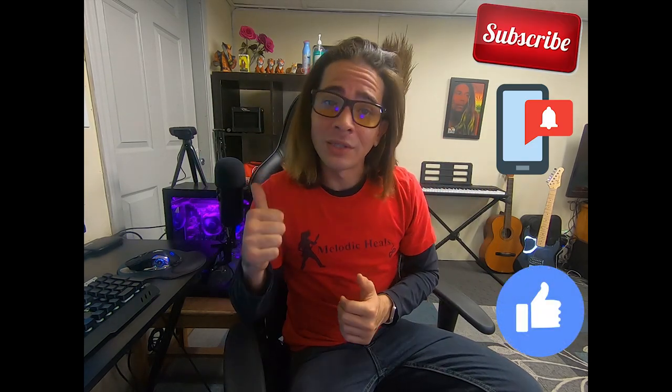But if you don't have the pedal, it doesn't mean that you can't play the song — it just means that it's going to sound a little plain. But before we get started, make sure to subscribe, turn on the notifications, like, and comment. So let's hop to this video.